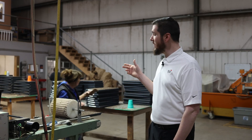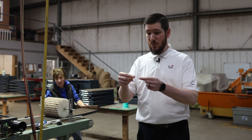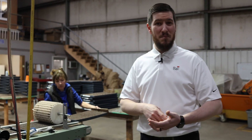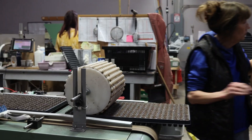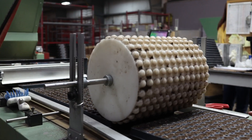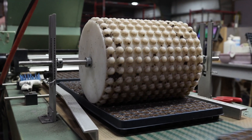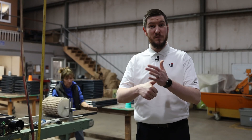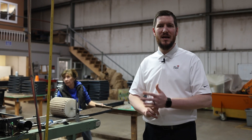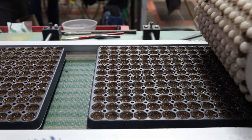Once you've got trays properly filled, the next step is dibbling. Dibbling ensures that the seeds are going to be right in the center of each of those cells. Make sure that your dibble is uniform depth whether you're doing it by hand or if you're using automation and have a nice roller dibbler like this. Make sure that your dibbles are uniform depth across the tray and that they're appropriate to the size tray that you're using in terms of cell size as well as depth for the size of seed you're using. Larger seed typically needs a deeper dibble.